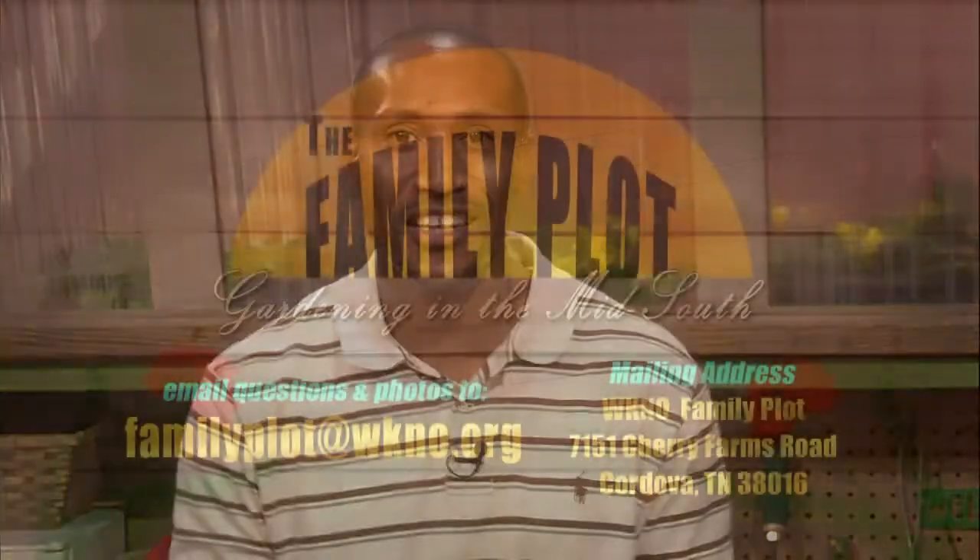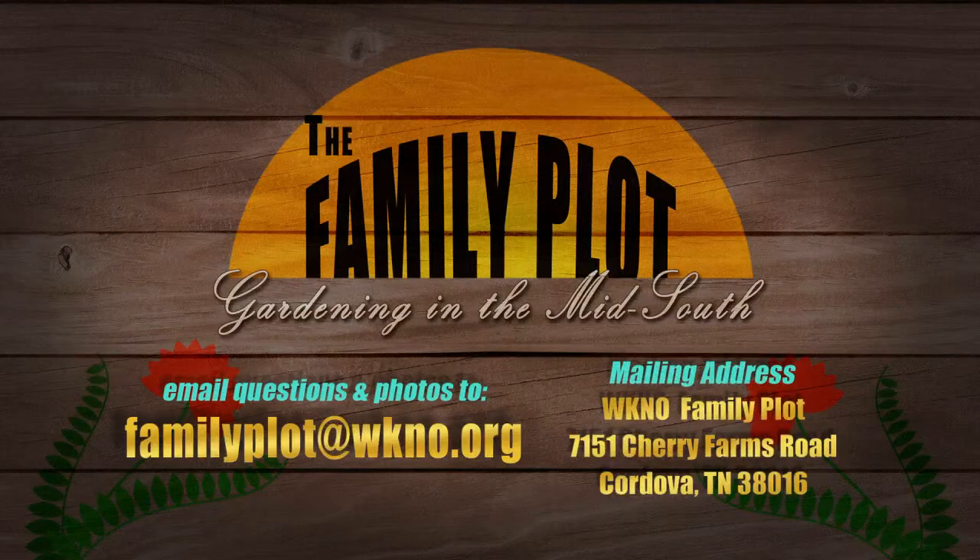That's all we have time for today. Don't forget you can send a letter or an email with your gardening questions. The mailing address is on the screen and the email address is familyplot@wkno.org. I'm Chris Cooper. Thanks for watching, and be sure to join us next time for The Family Plot, Gardening in the Mid-South. Be safe.